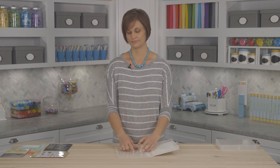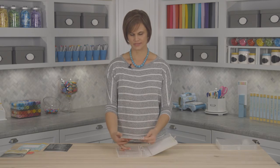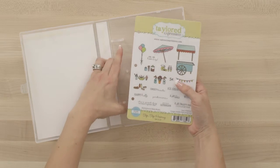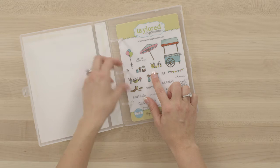Now let me show you what works inside of it. First we have our full-size stamp sets. These are designed specifically to fit in the box, so you can see the three punched holes along the side, and then they just fit directly in the box like this and you can close them off. We recommend that you can store up to four full-size stamp sets in one box.